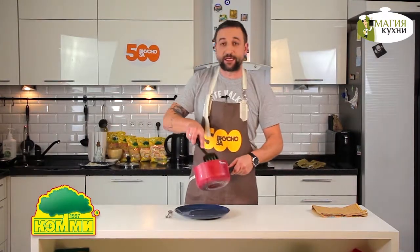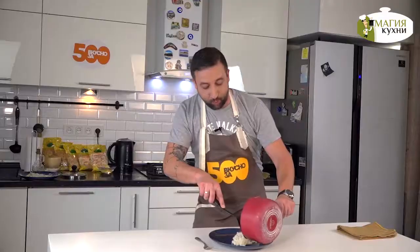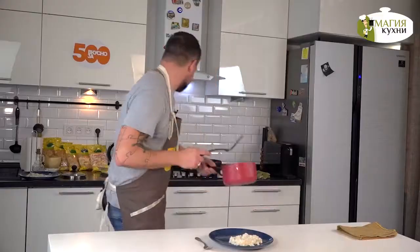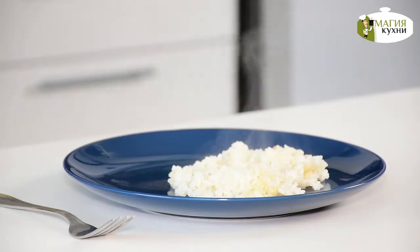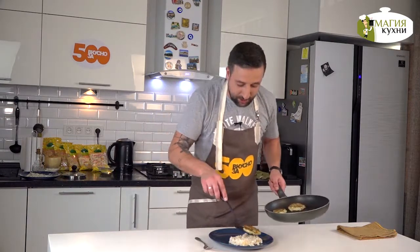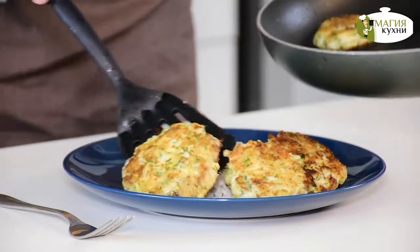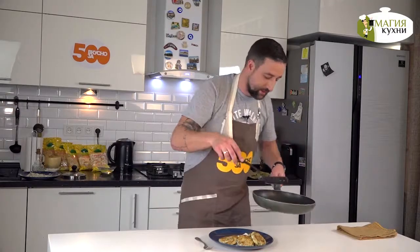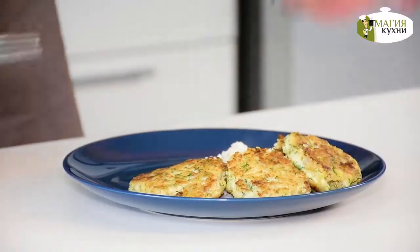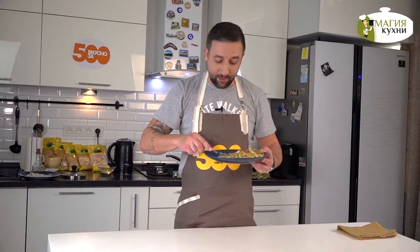Уважаемые джентльмены, я призываю вас к тому, чтобы вы обучались, а главное готовили. Удивляйте своих женщин — готовьте не сложные, не дорогие, а главное вкусные блюда. Если вы смотрите это в четверг, то это роскошное предложение для рыбного четверга. Нежные рыбные котлеты из белой рыбы готовы. Конечно, вы можете снабдить это блюдо соусом тартар, или просто взбрызнуть немного лимона или лайма. Ваше блюдо уже может считаться полноценным и готовым к употреблению. Приятного аппетита!